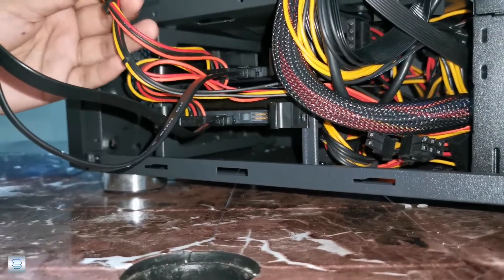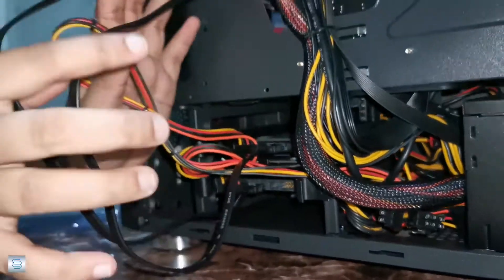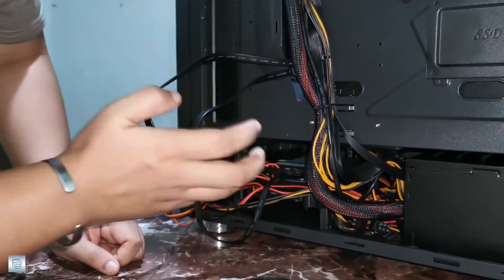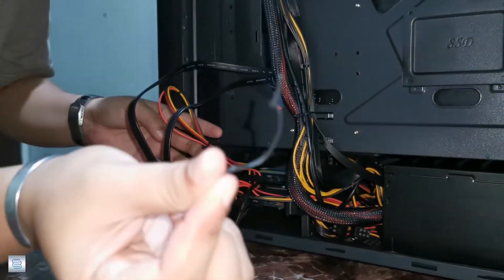Done — the installation is complete. What we're going to do now is clean up these cables. It's up to you how to arrange and organize these cables, but for me I'm going to use something like cable ties to manage them.